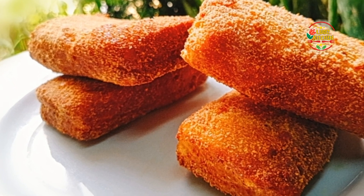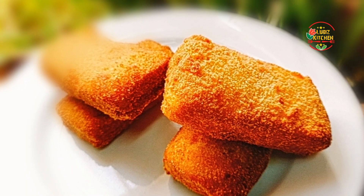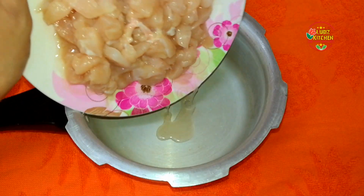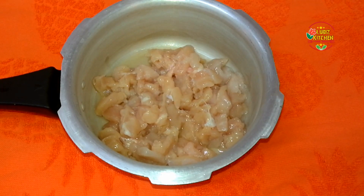Welcome to Luby's Kitchen. We are going to make a very good snack. I'm going to add 300g chicken, 1 heavy can.